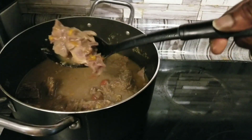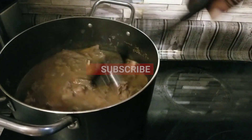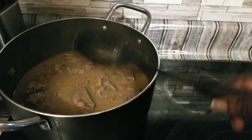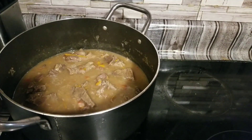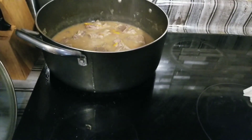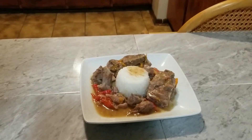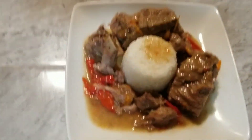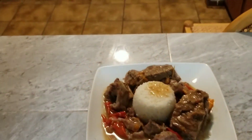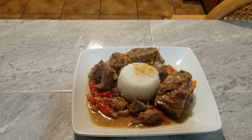These are our neck bones, y'all — good and tender. We got our gravy going. Here's our neck bones and rice — this is our dish right here. This is actually just a thumbnail shot. All right y'all, like and share the video. Peace out.